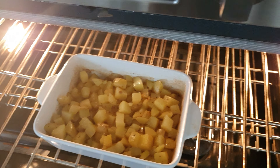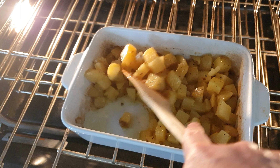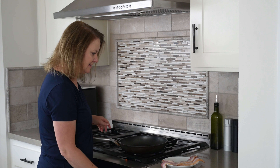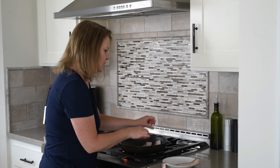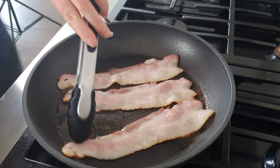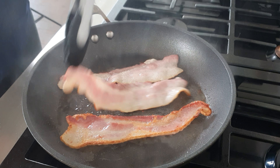Then remove the tin foil, stir them up a little bit, and put them back in uncovered for about 20 more minutes. Now we can cook the bacon. I always start with a cold pan — just put the bacon in and let it sizzle. We're going to cook this to crispy so that we can crumble it up and put it on top of the potatoes. So while this is cooking, let's get back to the chicken.